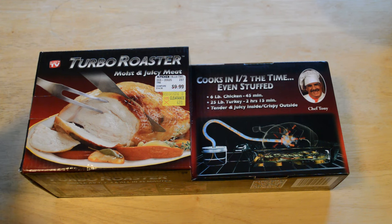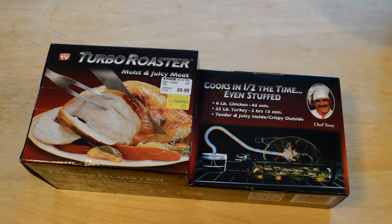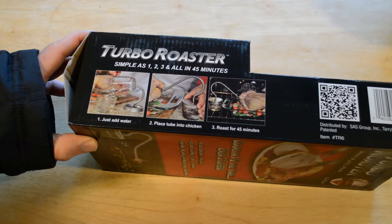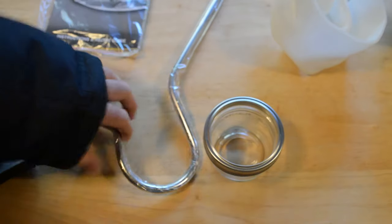It's basically a system to cut down your cooking time and make your food tender and juicy inside. Just looking at it, I think it's a cool setup if it actually works — six-pound chicken in 45 minutes, 25-pound turkey in two hours 15 minutes, tender and juicy inside and crispy outside. You just add water, place the tube into the chicken, and roast for 45 minutes. I usually buy rotisserie chickens, but if I can make a better one at home and know what ingredients are going in, I might actually use this product.